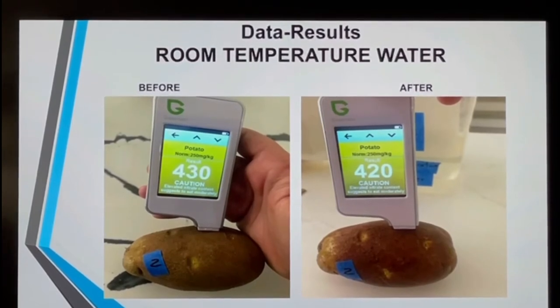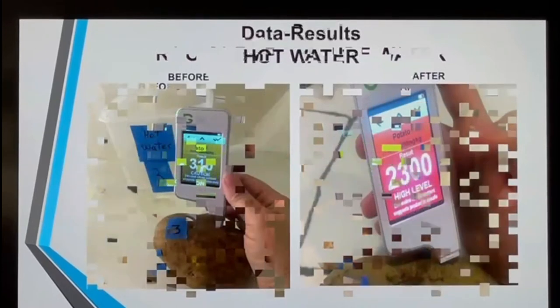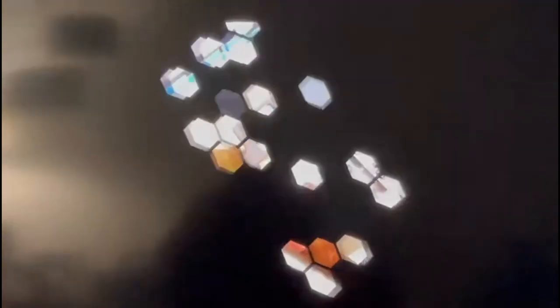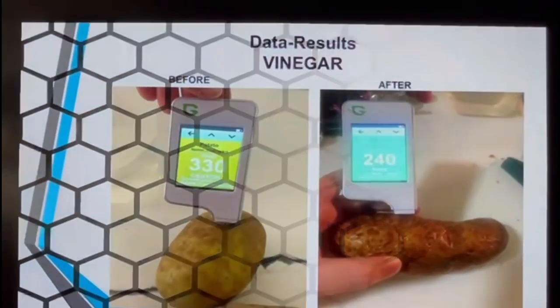For the hot water, it made it way worse — first it was 310 and after it was 2,300. But for the vinegar, first it was 330 and after it was 240. So as you can see, the vinegar is the only household product that worked for the potatoes to be safely consumed.